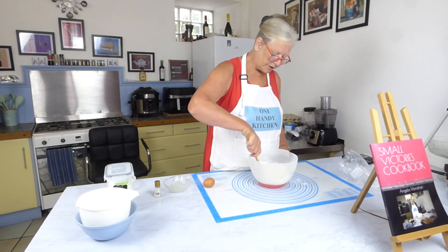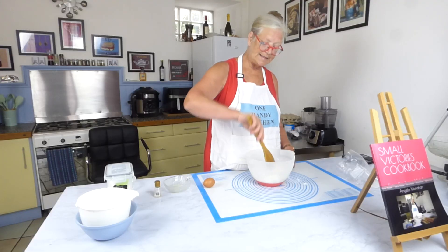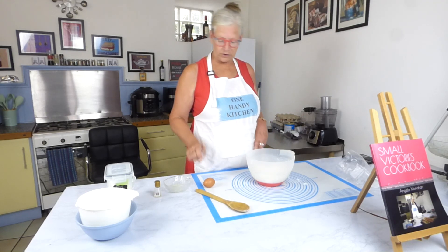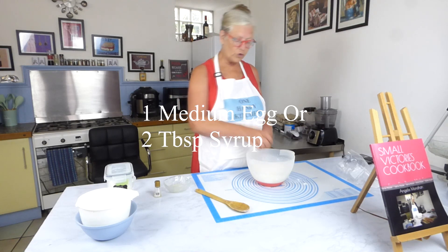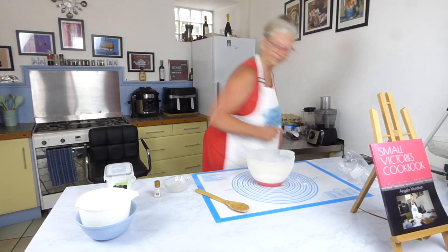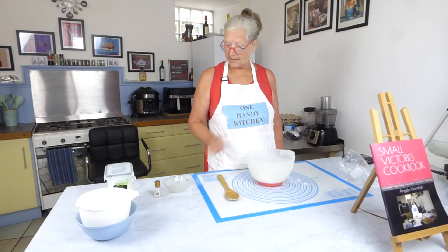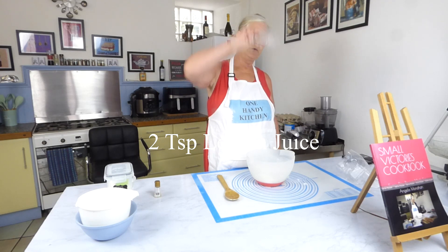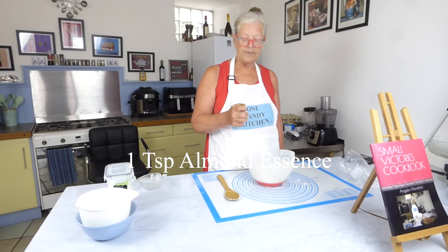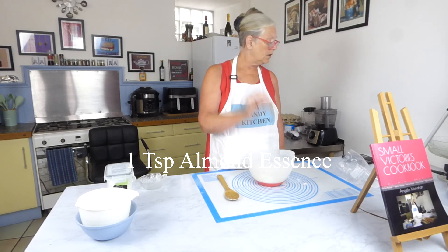I'm just going to give those a bit of a mix together. Not much to do, really easy. Marzipan is easy to make yourself and I've got to tell you it's so much deeper and nicer than shop bought. Into that we're going to put a raw egg. Now I won't worry too much about the raw egg because we are going to be putting lemon juice into this — that's two teaspoons of lemon juice. The lemon juice effectively will cook the egg.